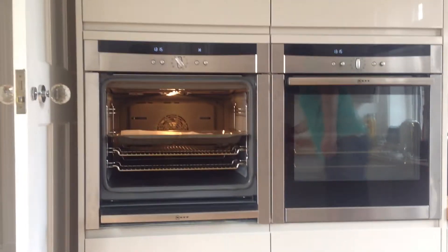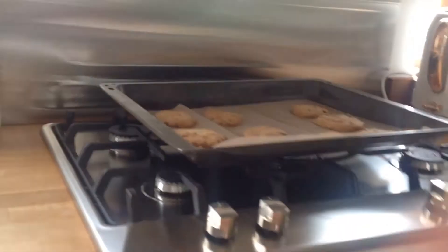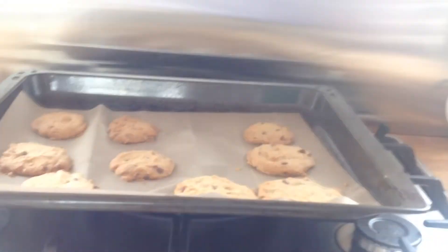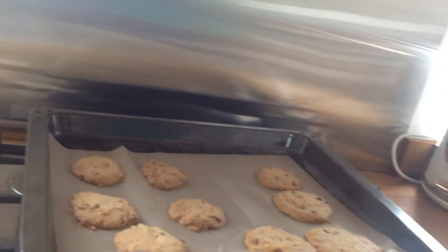So, you can see it's open. You can actually see my dad taking them over to here. Now, this is the finished product. We're just taking a photo of them.